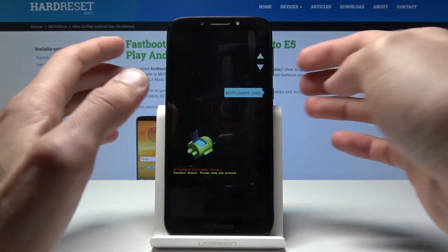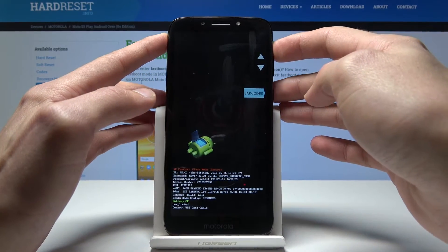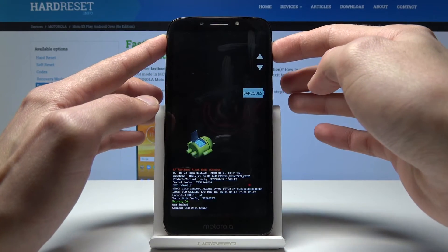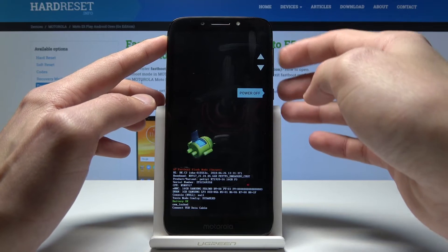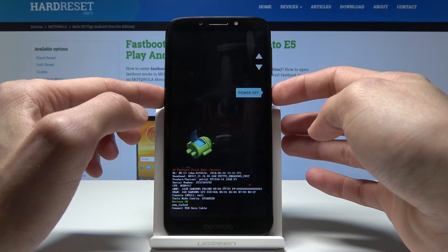If you want to leave this mode, the easiest way would be to hold the power button for about 5 to 10 seconds, or you can tap on power off and use the volume keys to select it and tap power to confirm.